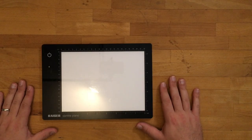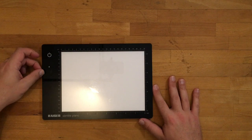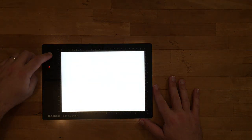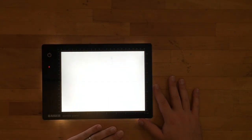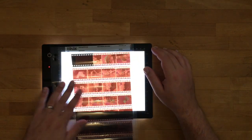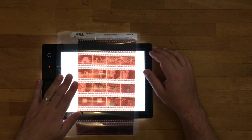First, I want to talk about a few prerequisites that you'll need to use FilmLab. You'll need a light source and the film that you want to view. I'm using this Kaiser Slimlight Plano. It's a nice little LED light table with a built-in battery. The light is nice and even and it's full spectrum, so it shouldn't create any strange color artifacts. And then I have a roll of film and a classic print file sleeve that I can place on top of it for viewing.